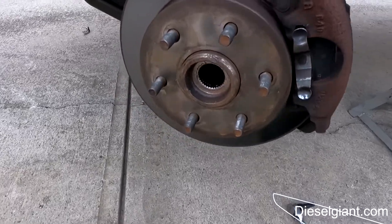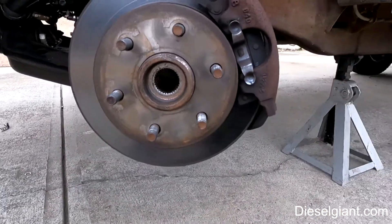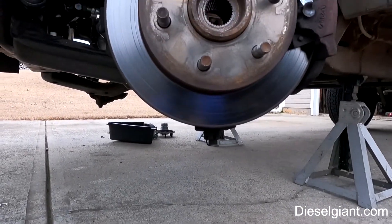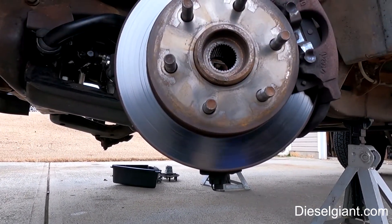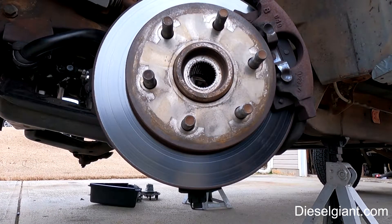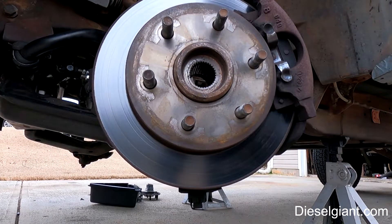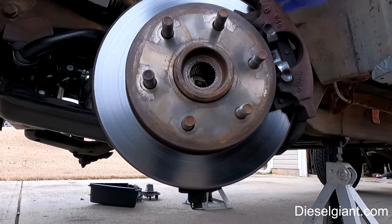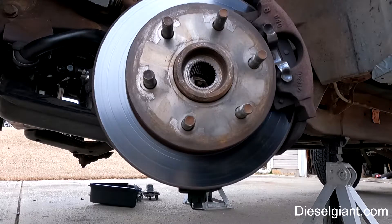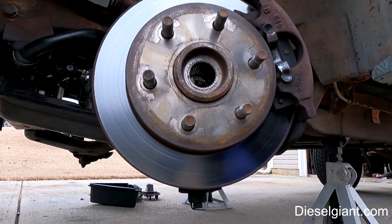Hey guys, on today's video I'm going to show you how to remove the front hub from your GMT 400, which will be '88 to '98. This is applicable to the four-wheel drive models — I think probably the 1500 and the 2500; I'm not sure about the one-ton. It will also apply to the four-wheel drive Blazers, Tahoes, and Suburbans, things like that.